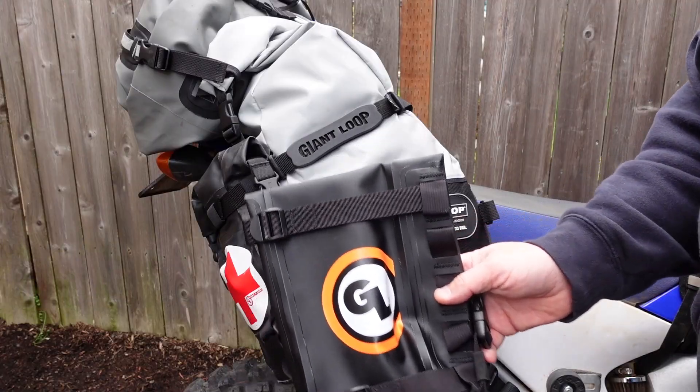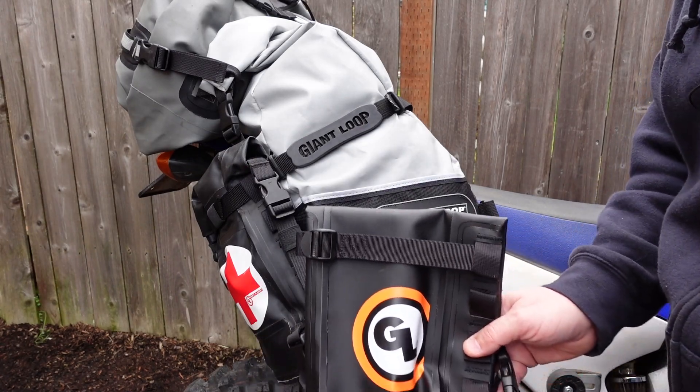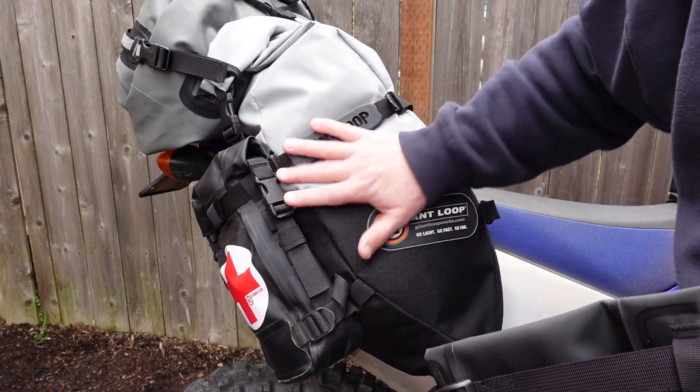I made a video of a whole tire changing kit that I'll link for you. Let me show you how you mount these to these bags — it's actually really quick and easy. The Possible's pouches come with these webbing straps, and we're only going to use one of them for this. We're going to attach this Possible's pouch to the bag.